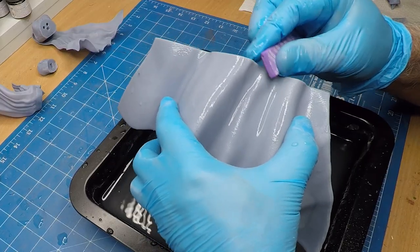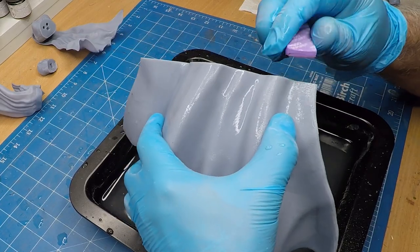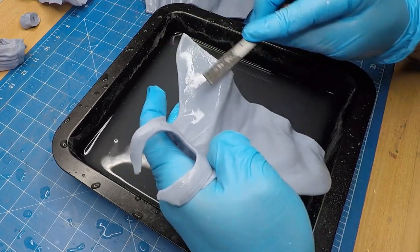You can see it's come up really nice — a bit shiny with all the water over it, but it is nice. Now I printed the cape straight onto the build plate, so I did get a bit of a lip to it, so it takes a bit of sanding and a bit of filing to get it all nice and smooth.